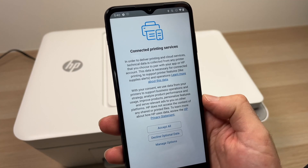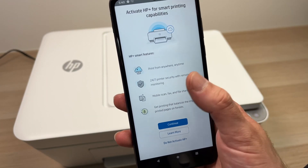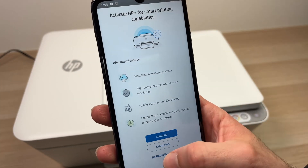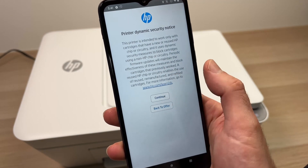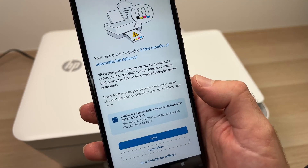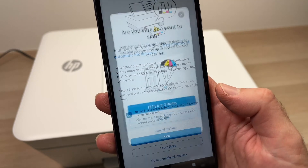You'll get a screen asking you to accept data sharing. I personally value my personal information and you're not obligated to share it with HP, so I'll press 'Decline Optional Data.' You're also not obligated to accept the HP+ services they're trying to sell you — click 'Do Not Activate HP+.' You can read about them later if you wish to subscribe. Decline HP+, continue, and skip the offer.